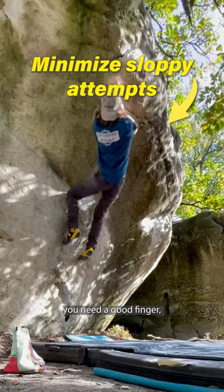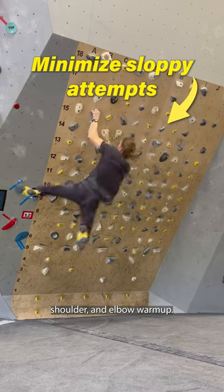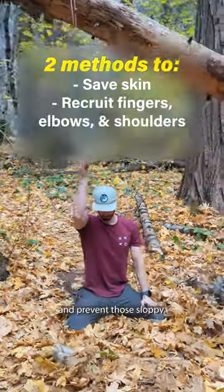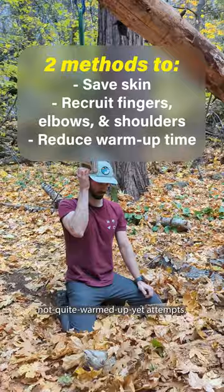If you want to maximize your climbing session, you need a good finger, shoulder, and elbow warm-up. Here are two of our favorite methods that will help you save skin and prevent those sloppy, not quite warmed up yet attempts.